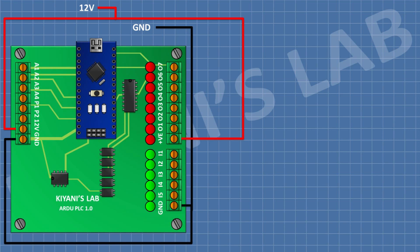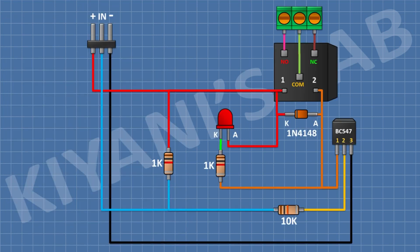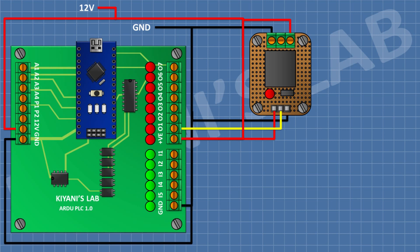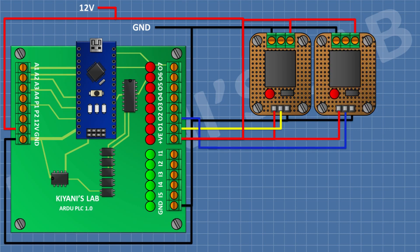For that I'm gonna use two relay boards. This is the circuit diagram for the relay board. I'm gonna connect the first relay board and connect its positive pin and normally closed terminal to positive supply, its ground pin and normally open terminal to ground, and its signal pin to output one of the PLC. After that I'm gonna connect the second relay board and connect its positive pin and normally closed terminal to positive supply, its ground pin and normally open terminal to ground, and its signal pin to output two of the PLC.